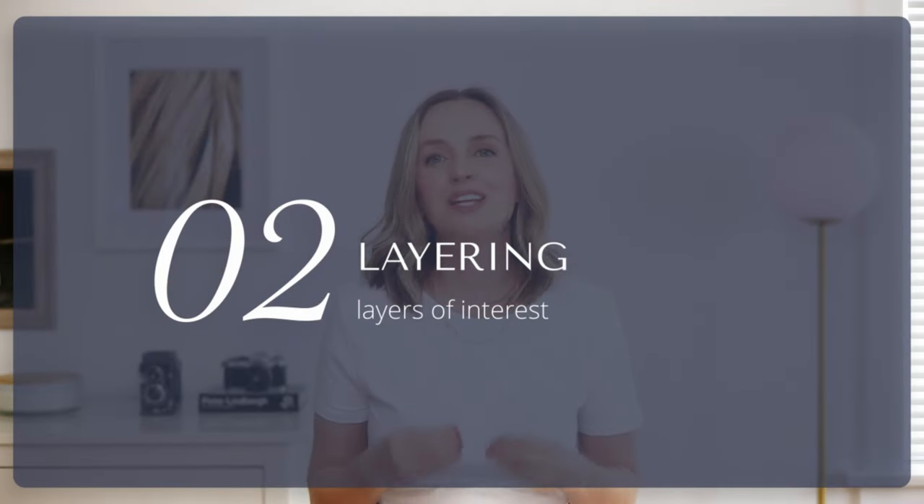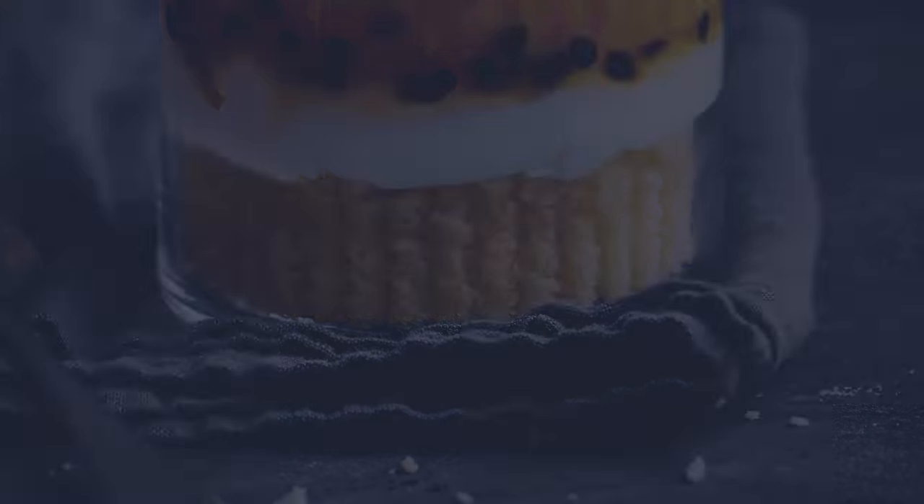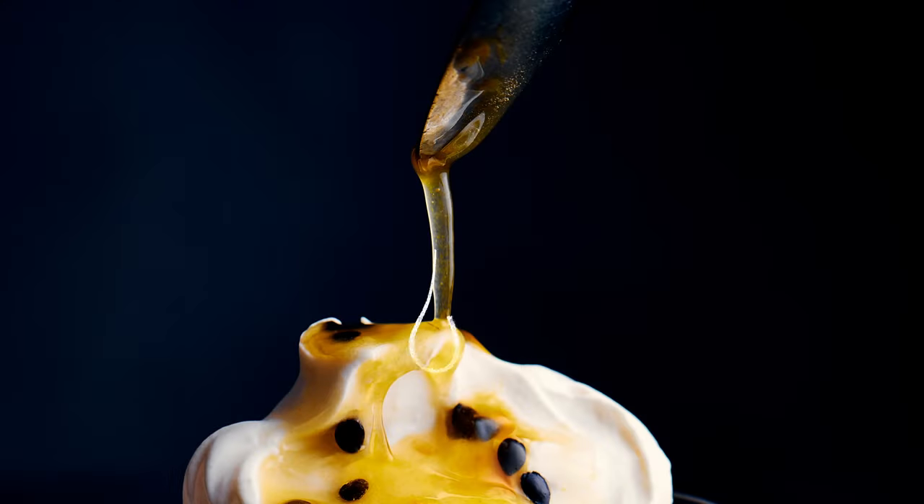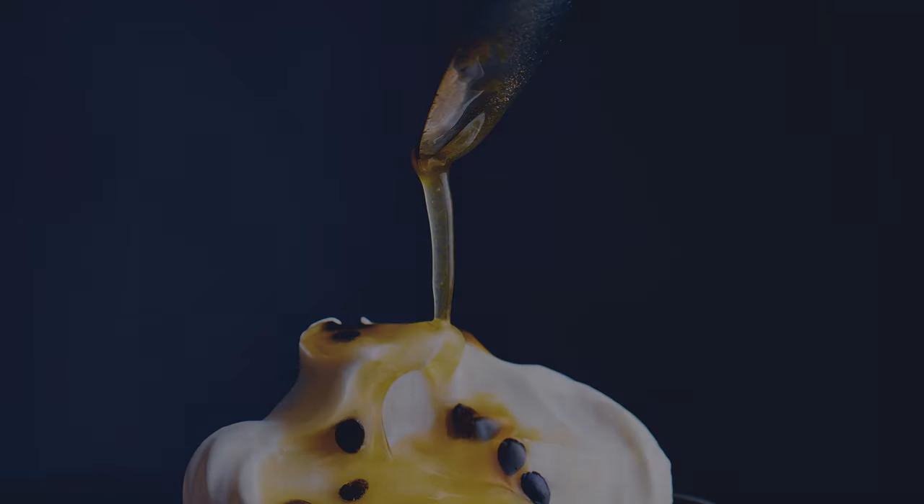One of my favorite compositional techniques is layering and it was very key for this photo. We just have the hero dish in a dessert glass, so I thought how can we make this more interesting? I went ahead and chose a linen — you notice it just adds a little something subtle to the frame with all those beautiful folds under the glass. We also have a spoon at the top of the frame pouring the passion fruit syrup to create movement, which creates something visually interesting and helps it feel like you're there while I'm plating the dessert.